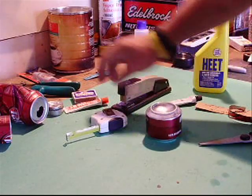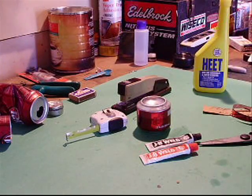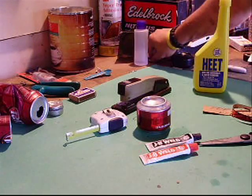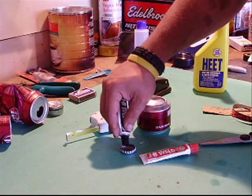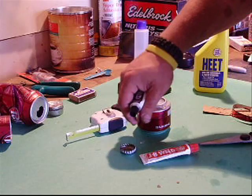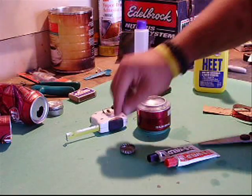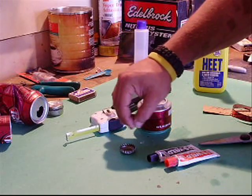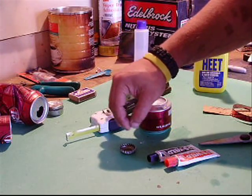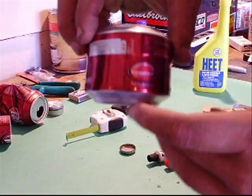Then I use a little bit of JB Weld. I take a bottle cap right here, put just a little drop — a little glob of this and a little glob of that — and then you mix it up with a toothpick until it's a really good gray color. I'll show you that when I get it done. Then press it in.